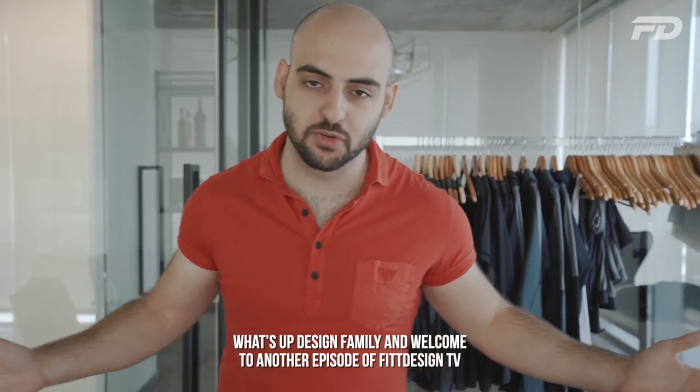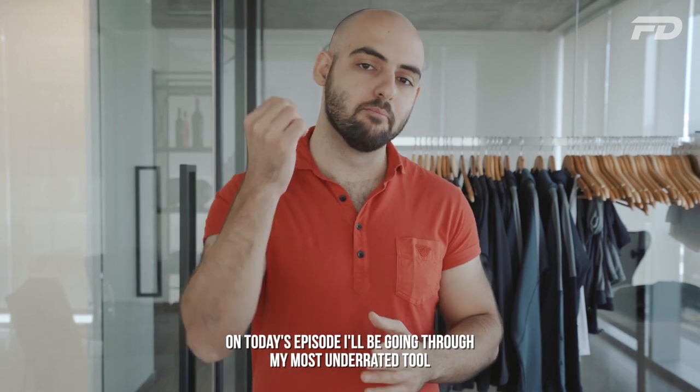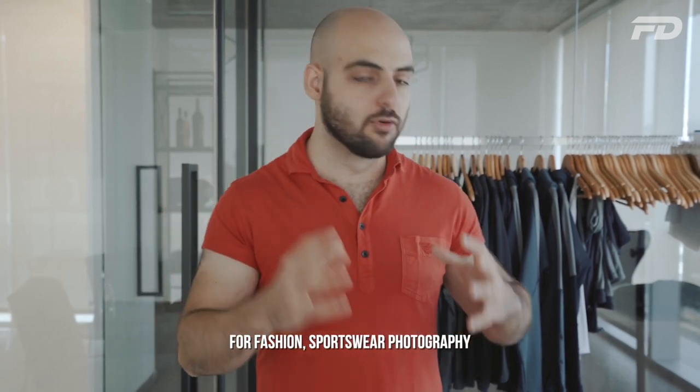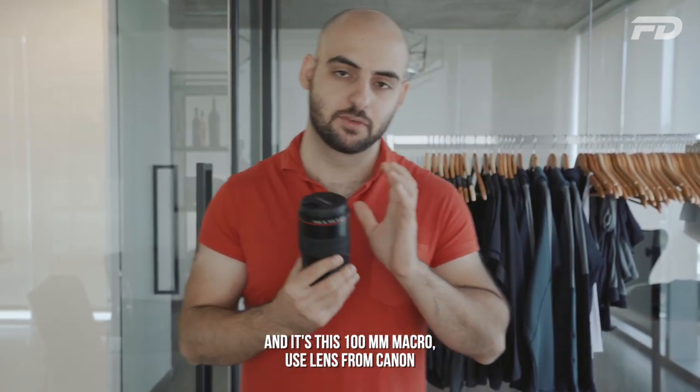What's up design family and welcome to another episode of Fit Design TV. On today's episode I'll be going through my most underrated tool for fashion sportswear photography — and it's this 100 millimeter macro USM lens from Canon.